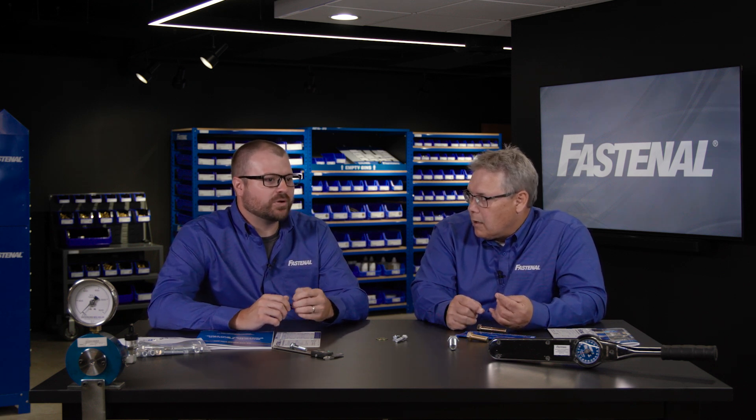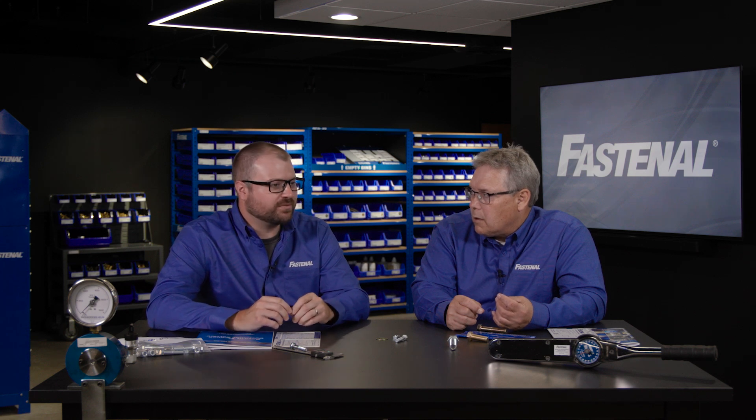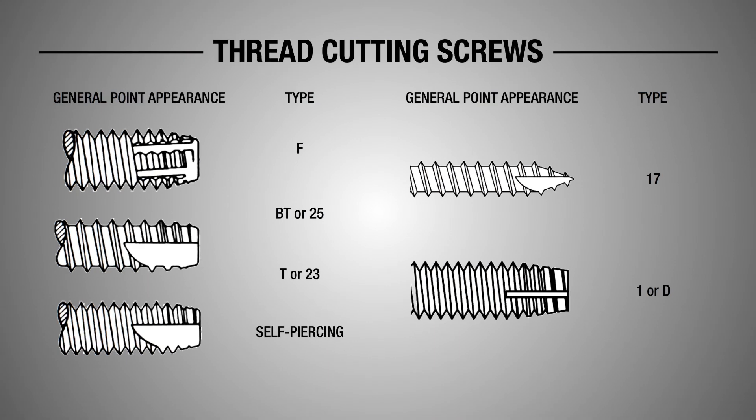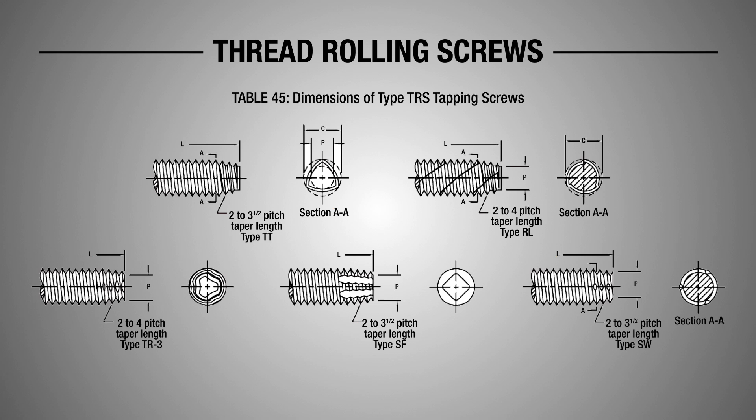Our friends in the OEM game are looking for opportunities to cut seconds out — time is money. If they can cut a tapping operation out, some of these screw threads might help them do so. There are thread cutting screws that have a cutting flute at the tip. The other types we see are thread rolling screws, which usually have a dull triangular or trilobular tip to them.